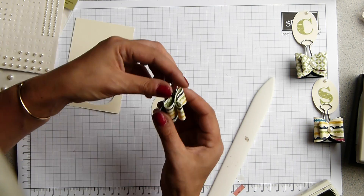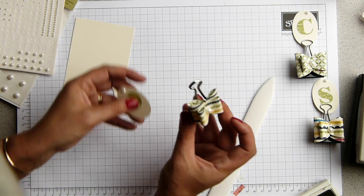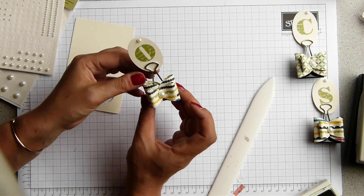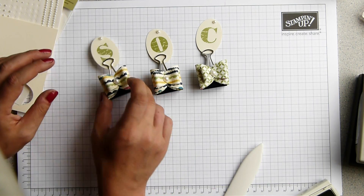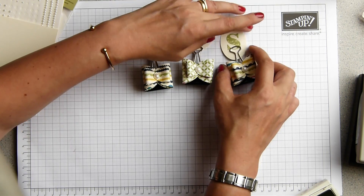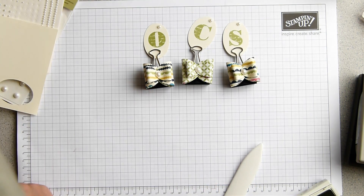And then it literally slides between those bits there. That is my very quick and easy bow — super, super easy and you can make loads of them in minutes. Thank you very much for watching. If you want to know how to get hold of anything, you know where to come. My details are all at the bottom and I hope to hear from you soon. Bye.